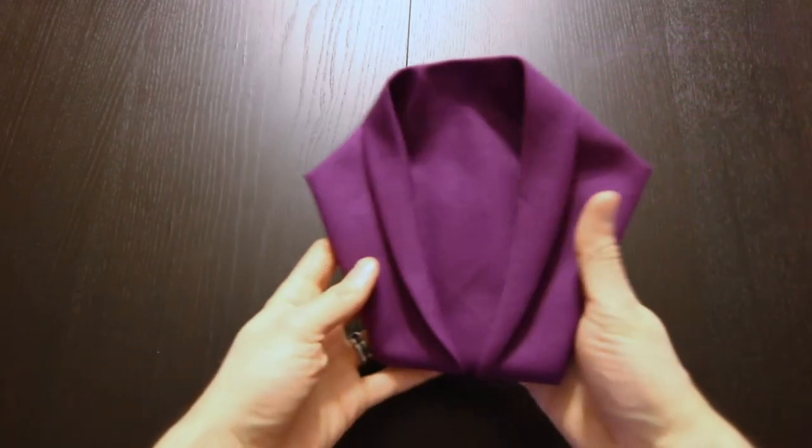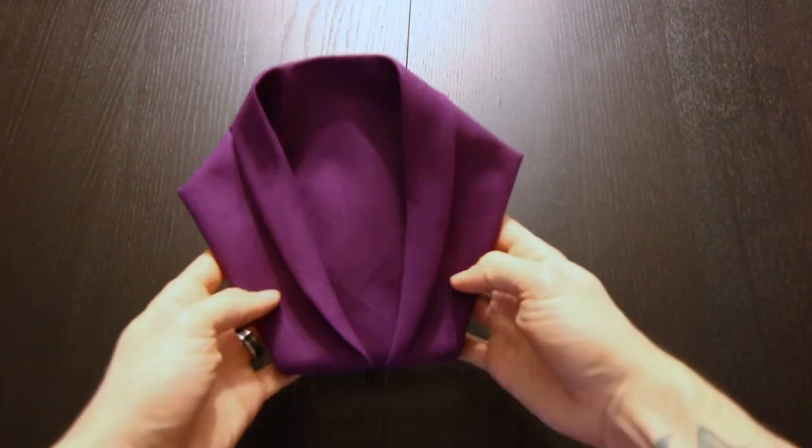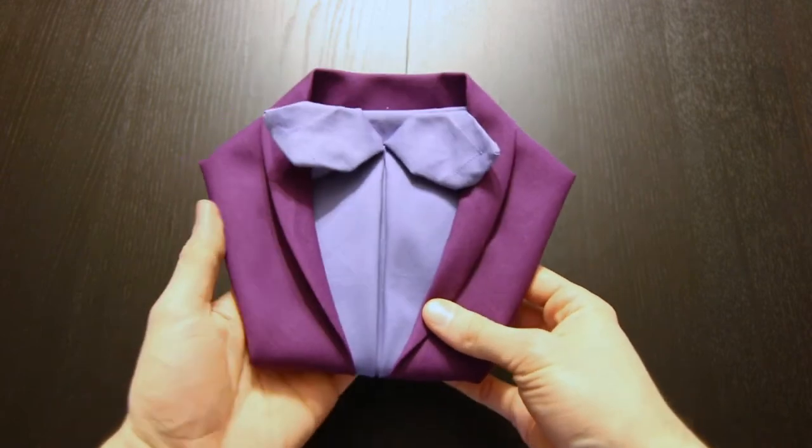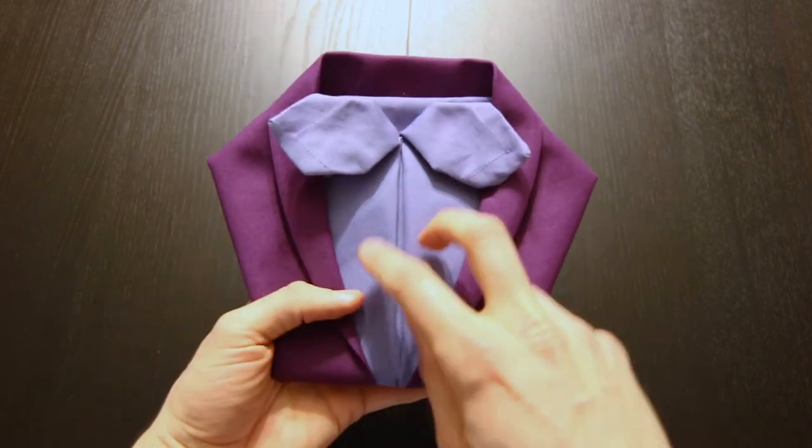Hi everyone, today I'm going to show you how to fold a napkin into a tuxedo and I'm also going to show you a new variation I came up with where it has a bowtie added to it. For this one you need a second napkin to fold the shirt and bowtie.